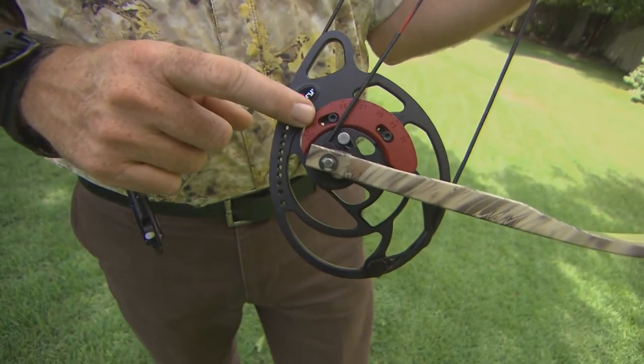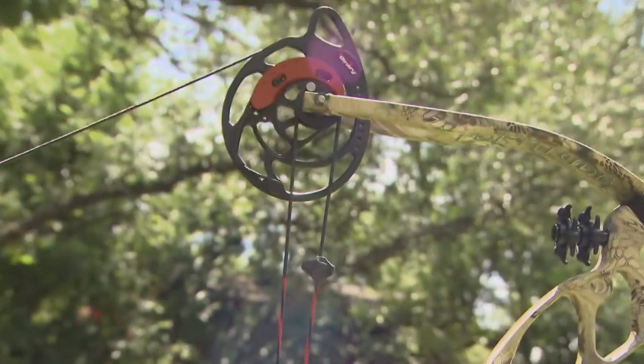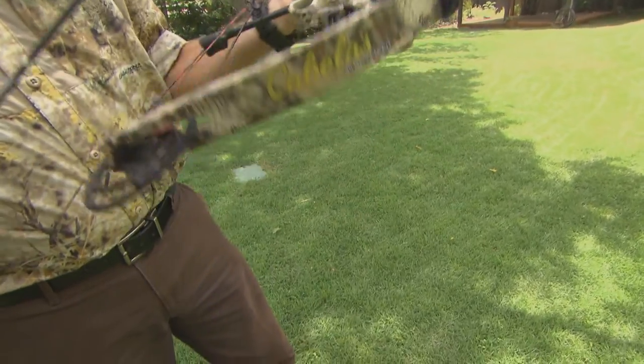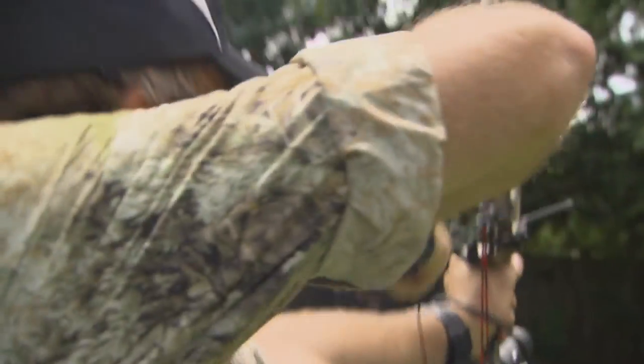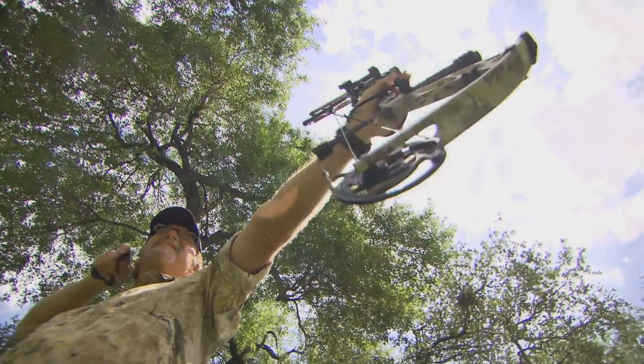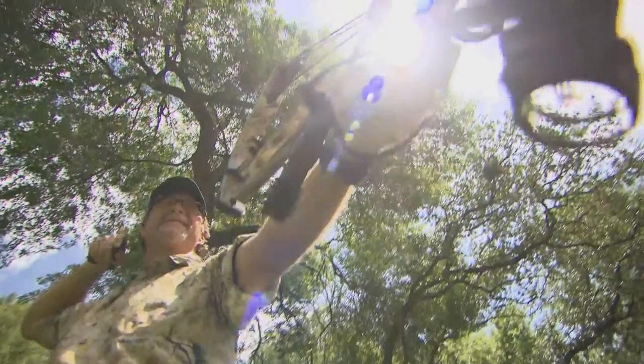The rotating modules on the Fortitude offer a wide range of draw length adjustments and they're built right into the bow. The two perfectly symmetrical cams are something I'm excited about because they're slaved to each other, forcing them to turn in unison. This new technology ensures flawless knock travel and simple tuning for reliable accuracy.